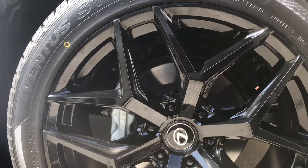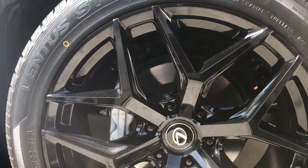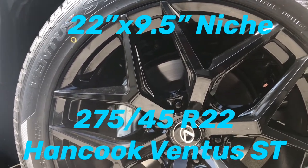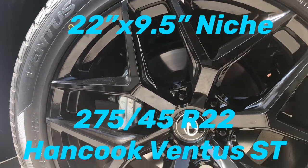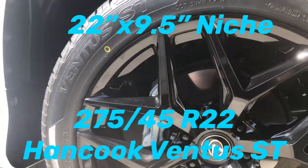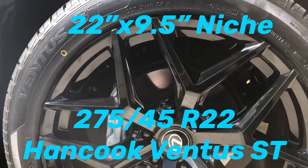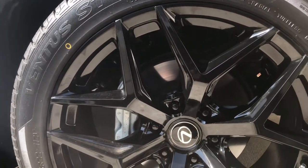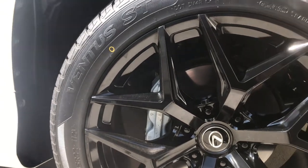Today I wanted to talk about the 22-inch wheels that I have on the GX460. It is a nice day today, lovely sunny, little bit chilly. What we got here is the 22x9.5 NICI on 275-45 R22 Hankook Ventus ST tires.